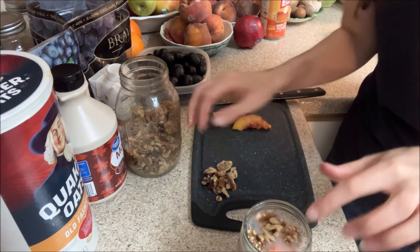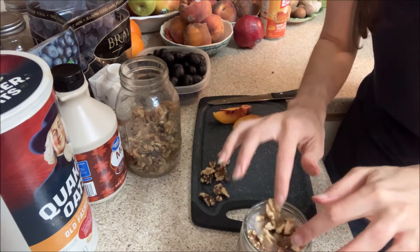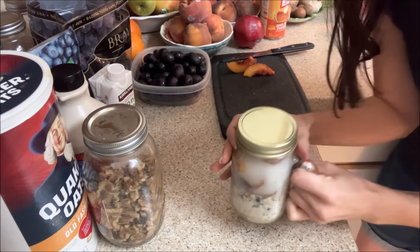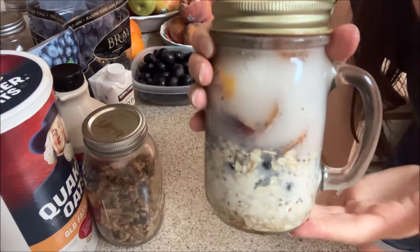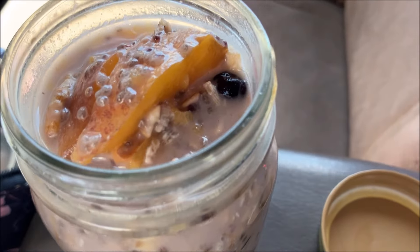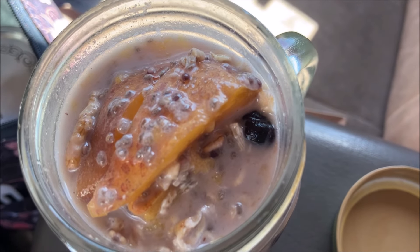Then you can top it with your choice of nuts. I think walnuts go perfect with this. I love it with nuts so I'm topping it off with walnuts, and then you let it set in your refrigerator overnight. The next day when you're ready to eat it, just mix it together and it is peaches and cream.